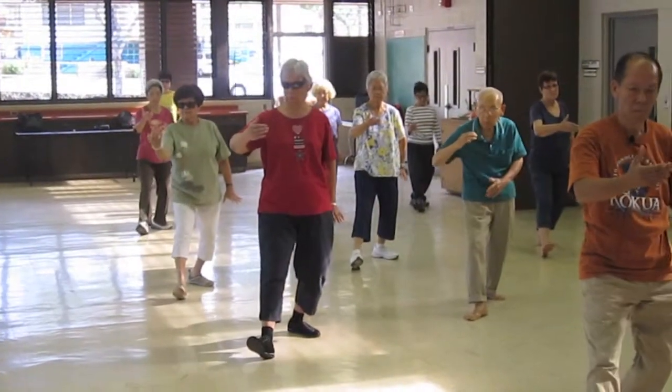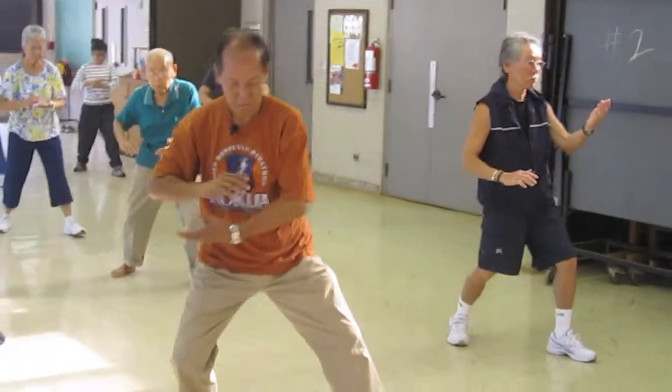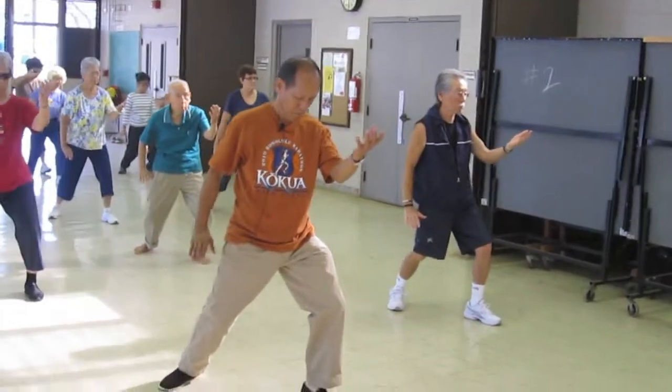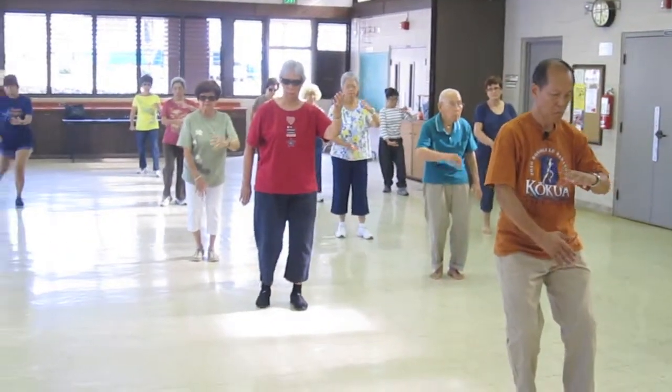Sit back, out, align, heel, open the knees, rotate, part the horse's knee. Out, step forward, hold your ball.